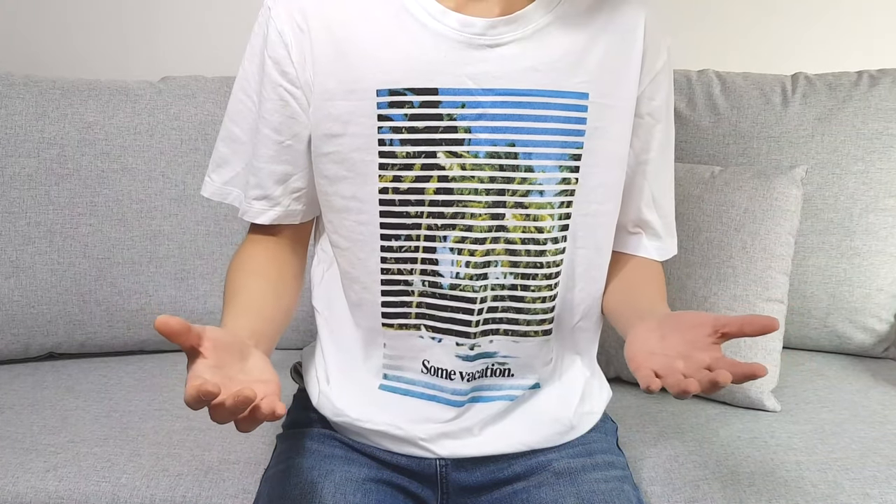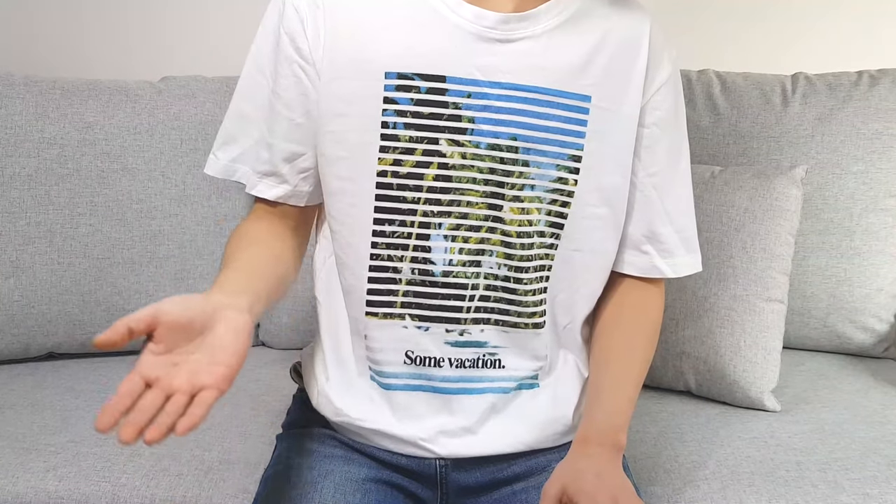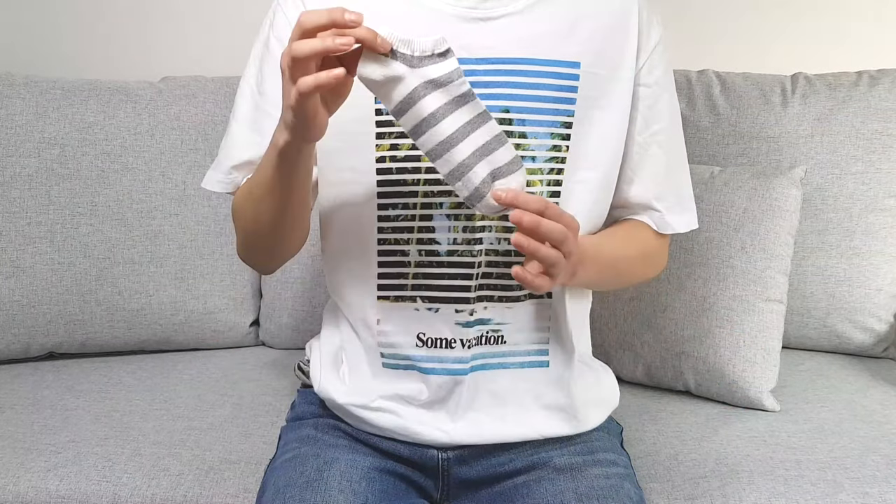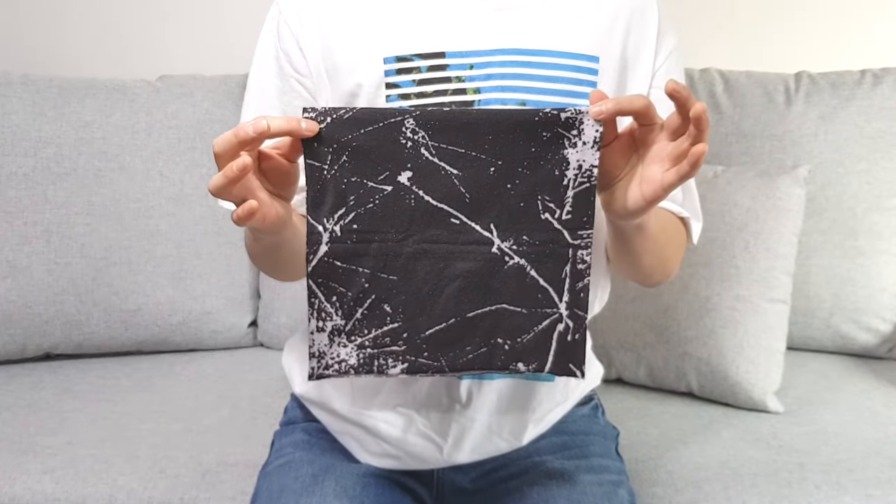Packing is basically putting stuff in your underwear to make it look like you have a bulge down there. There are pre-made packers out there, but you can also pack with other stuff — a sock, or even a piece of cloth works fine.